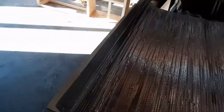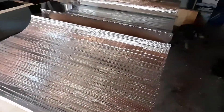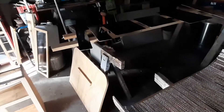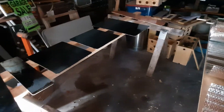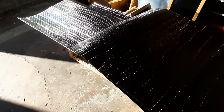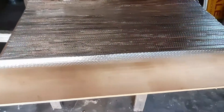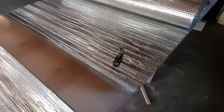I'm cutting Reflectix for those three windows that I didn't cover because I was in a hurry. I've got panels over here drying to finish up the doors. You can see some of the finished doors are over there. I've got so many things going on at once I can hardly keep up, but I'm going to get all this Reflectix cut and get that installed.